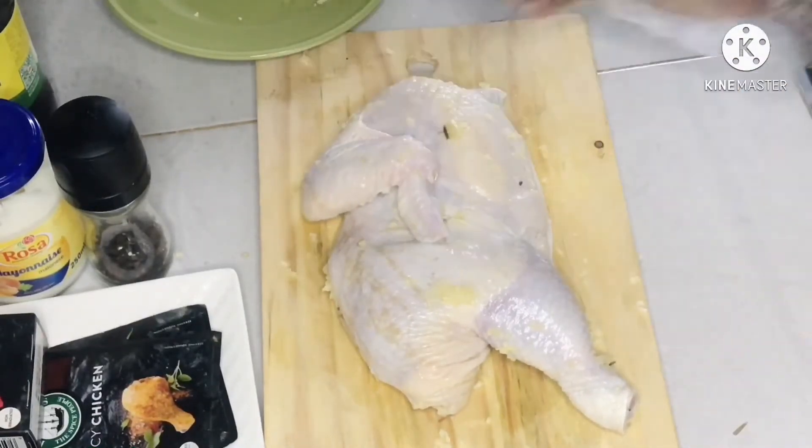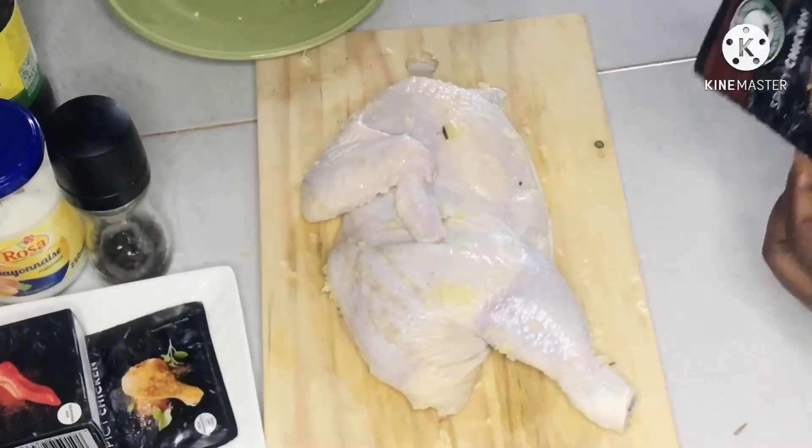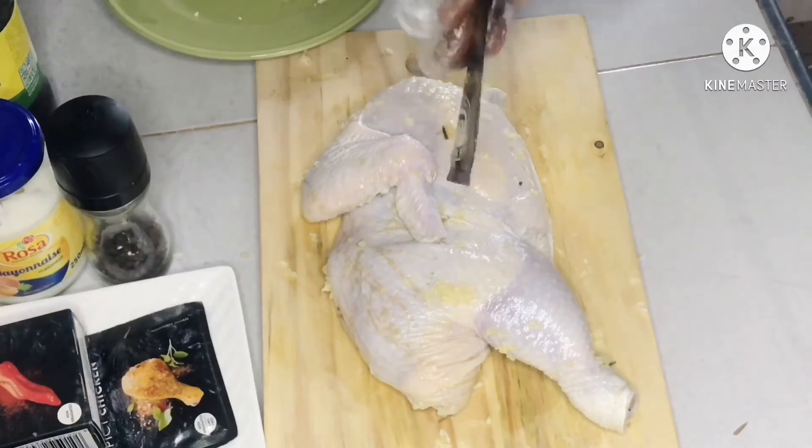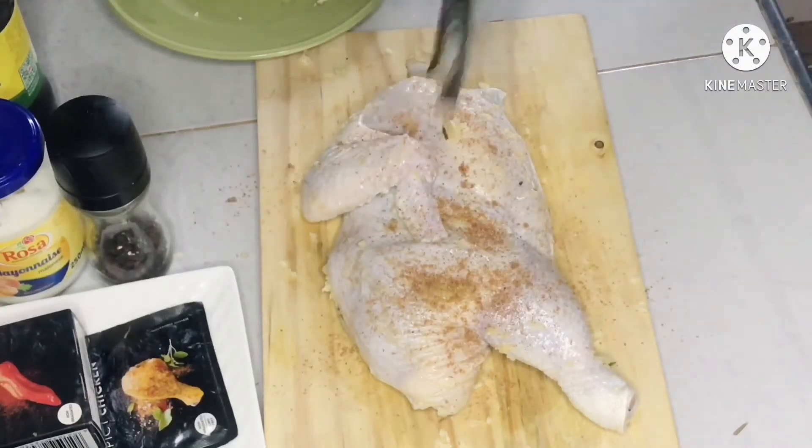The brine really does a lot, you know — it helps the chicken to be moist after it's grilled. So kindly brine it, put it in the brine before you start this process, and you're going to achieve a very good result. Now I'm going to add my spices.